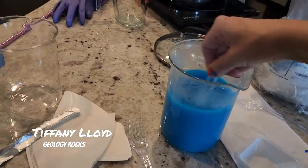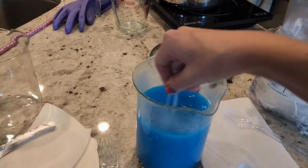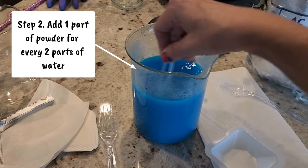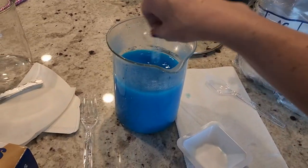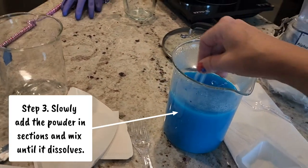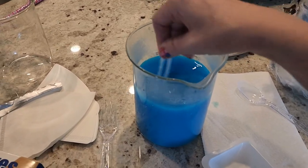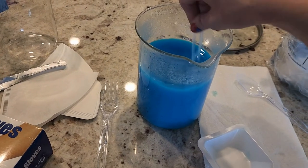I boiled 600 milliliters of well water and did a one-to-two ratio, so 600 milliliters means 300 grams of copper sulfate. There's a weird sizzling when I add it in — maybe because I'm not using distilled water or the pot wasn't fully cleaned out. Now I'm just trying to get it to dissolve. I do see some little black flecks going around.